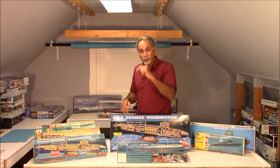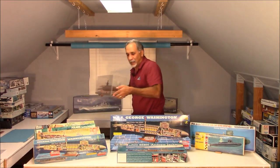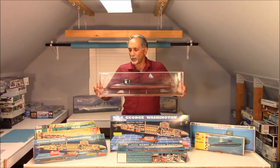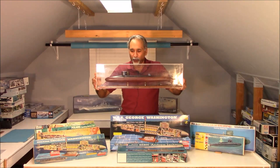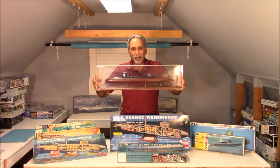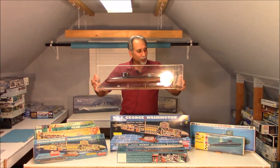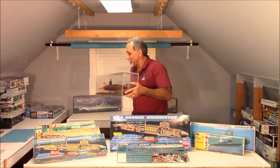The other thing you can do is, if you don't want to build the interior, you can do what I did with one of these kits. The exterior shape of these Renwall submarines was fairly accurate, and they make a pretty good display without the sides being opened up. You have to do a little bit of work to them, but they look really nice when they're done. So you might want to consider doing that.